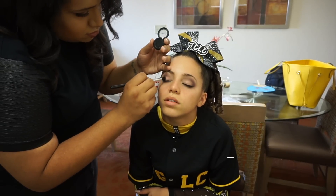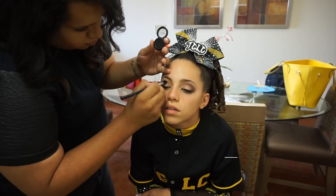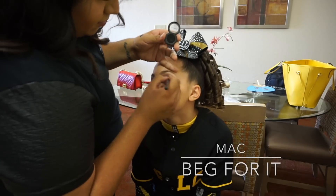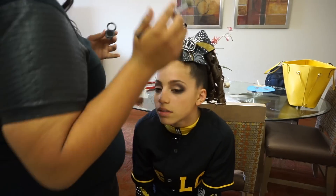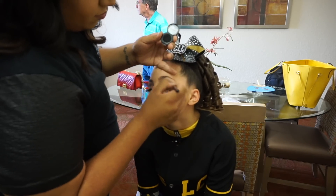Now using a Morphe M412 brush, I'm taking MAC's Beg For It Into the Well eyeshadow, which is an extremely intense black eyeshadow, and just placing this through the crease making sure that it is nice and smoky.